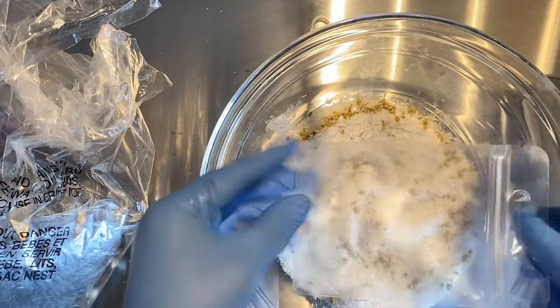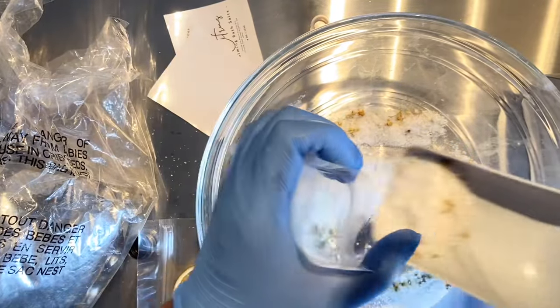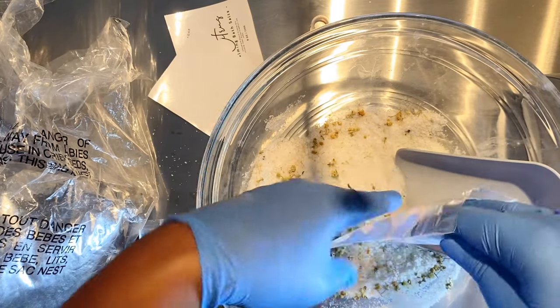Now I'm going to be packaging them in these clear bags. For the fun part — I already put my label on here. I'm doing a clear label, so now I'm just going to fill these bags up.